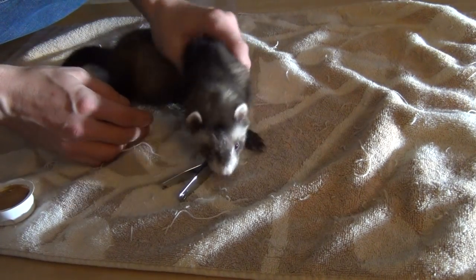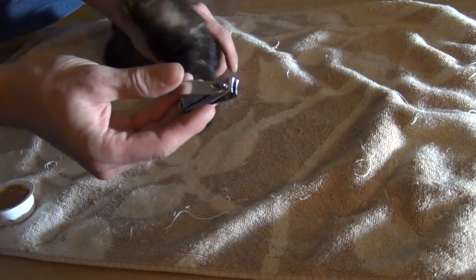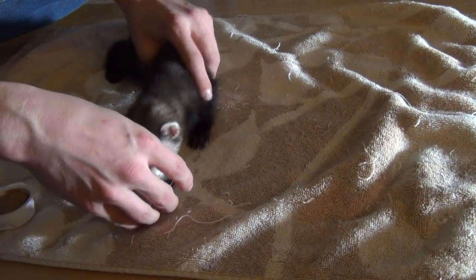Alright guys, today we're going to be looking at how to clip a ferret's nails. All you need is some type of clippers. You can use human clippers or small cat clippers — either will work just fine.